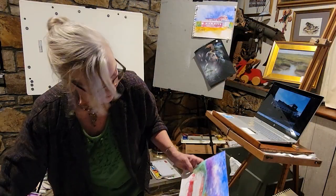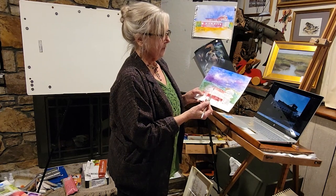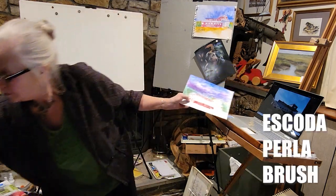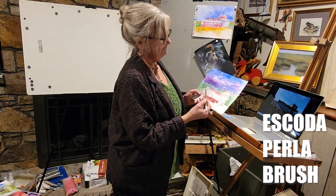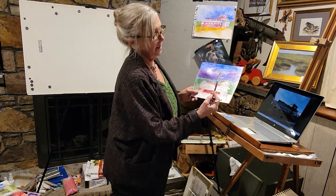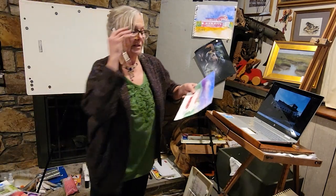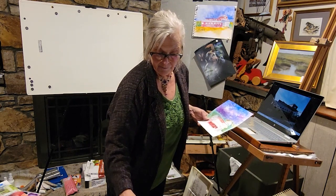I didn't really show you much about the round brush — I was showing you the flat. Now this is your workhorse. If all you want to do is buy one paintbrush, this is the Escoda Perla, number eight. It would run you about twenty dollars. The other one was over thirty dollars, but I thought it was money well invested. If that gives you a little sticker shock, don't let it stop you.